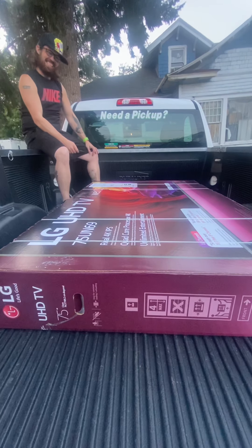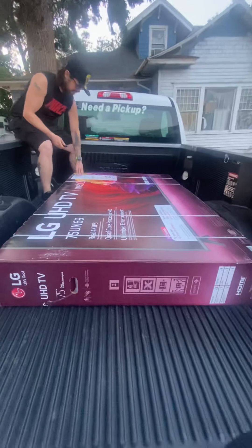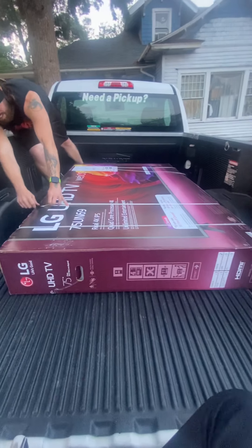Hey guys, it's Timmy here with Clanktronics. I've got the LG Smart TV. This thing is a 75-inch TV from Walmart. And I'm just going to jump into this, guys.